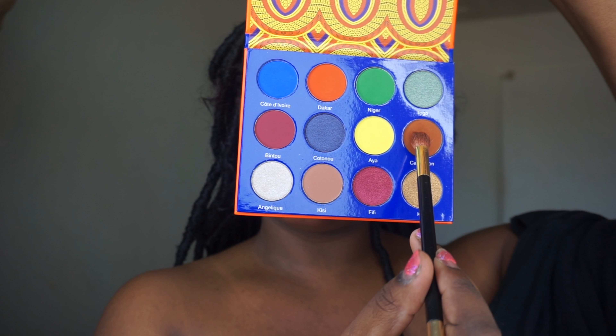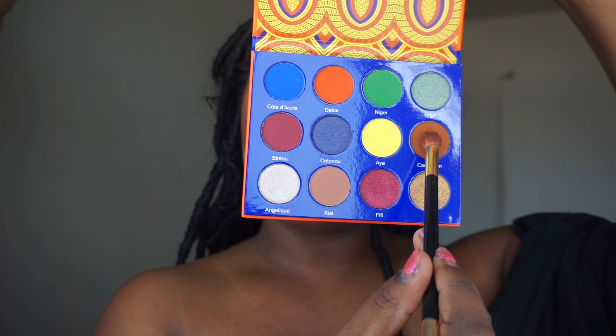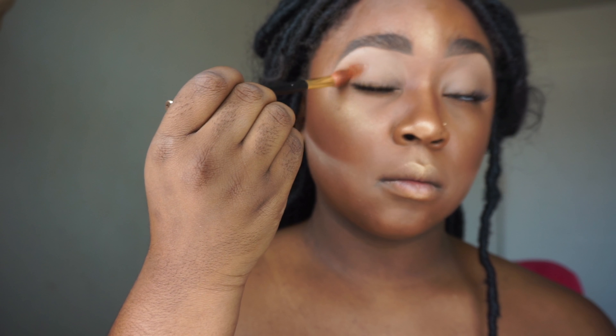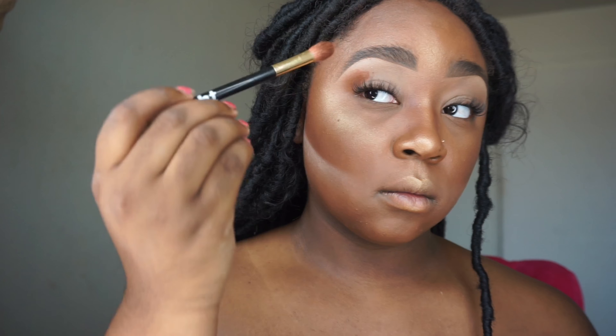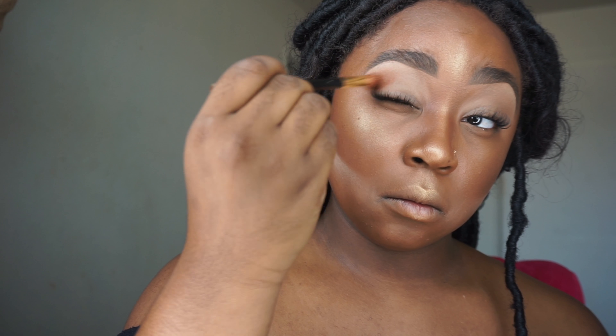The first color we're going to go in with is called Cameroon and it's like a caramelly brown — it's really pretty. I'm just going to start by building that up in my crease. I'm using a Sonia Kashuk brush I got from Target a while back; it's just a really nice blending brush and my go-to crease brush right now.